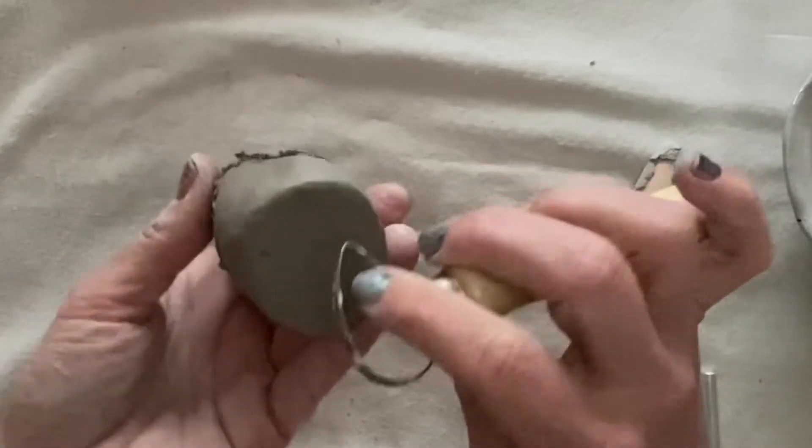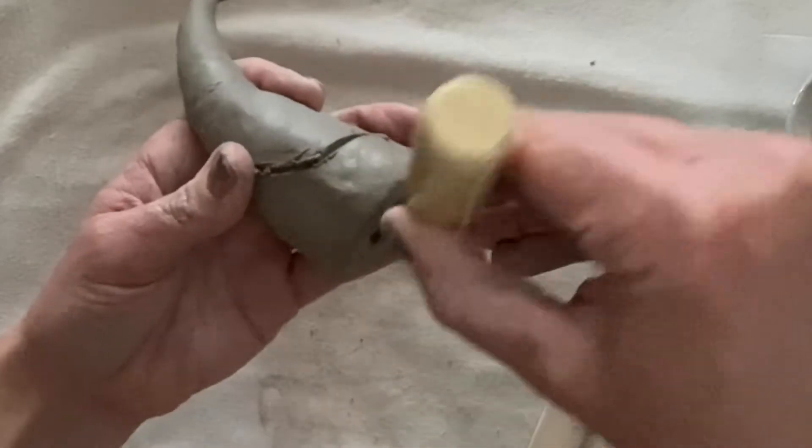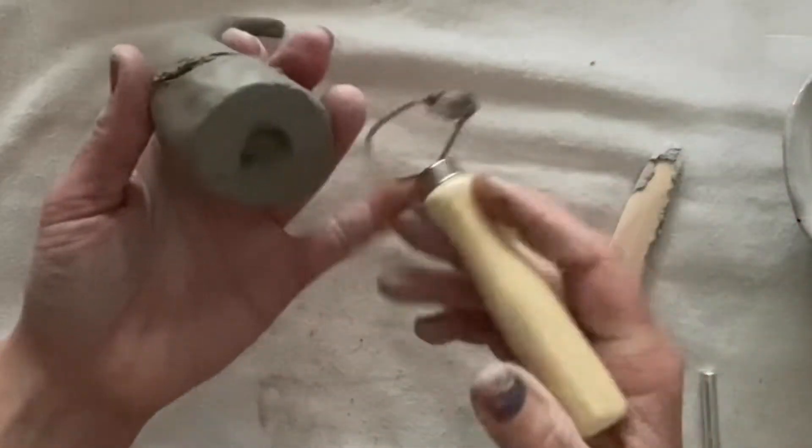Next, I'm going to hollow out the bottom of my gnome because there's a lot of clay in here, and it takes a long time to dry when it's this thick.